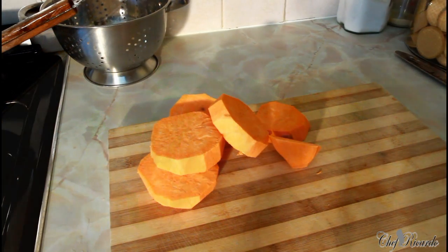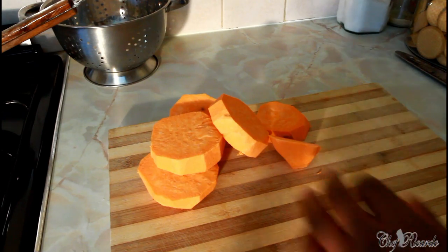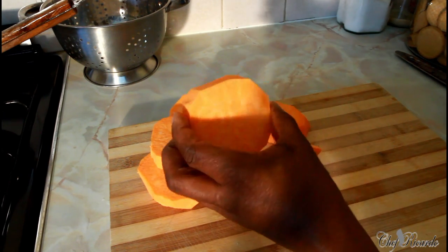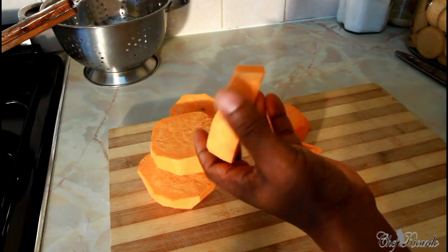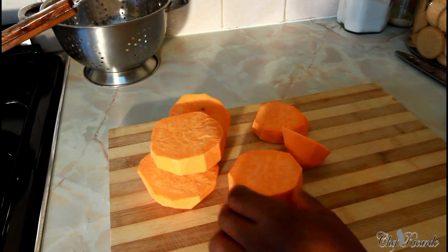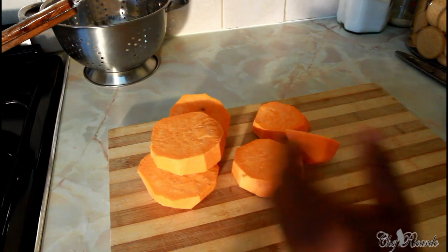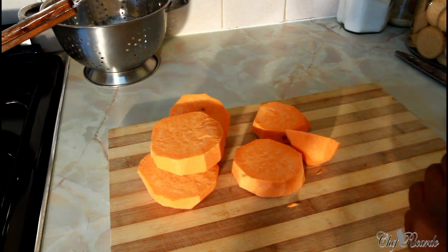Welcome back in the kitchen with Chef Ricardo Cooking Show. Today we want to make a nice lovely sweet potato salad. This is a yellow sweet potato — some people call it different names — but this one is a Brazilian sweet potato. It's really nice.